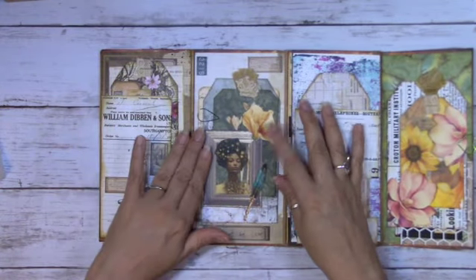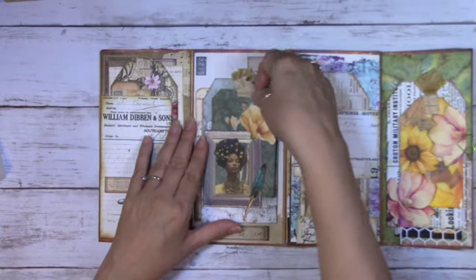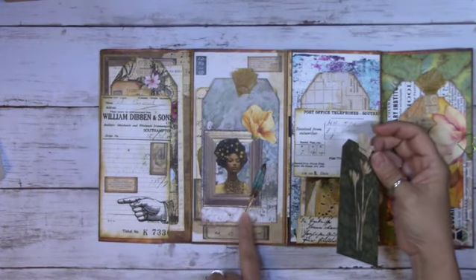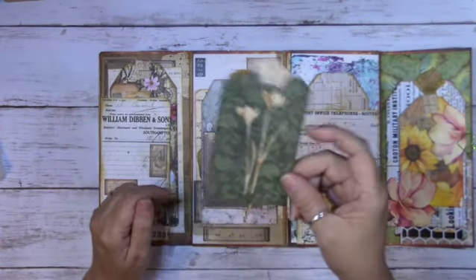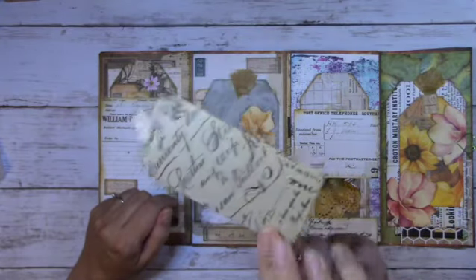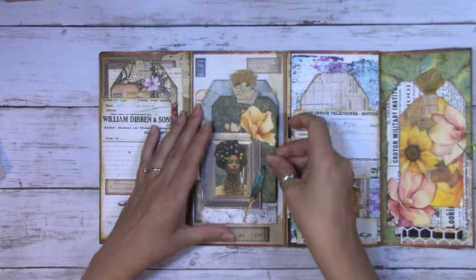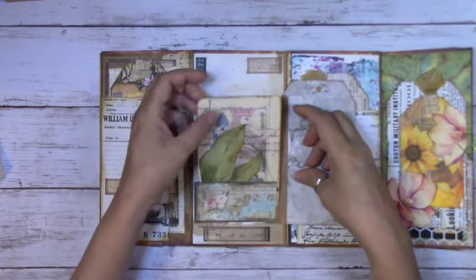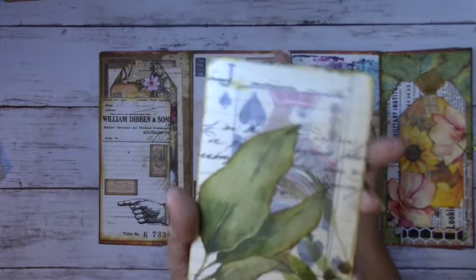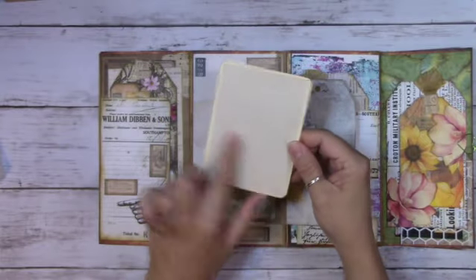Here we have another tag I created — inside this tag there's a really pretty frame with a lady in the middle, and it's like a tuck spot. This is one of the tags I made out of the negative of the die cut. The tag clips this way, there's a pocket in the back, and then you have a card I made out of a playing card — you can see the playing card faintly behind. There's also journaling space in the back.